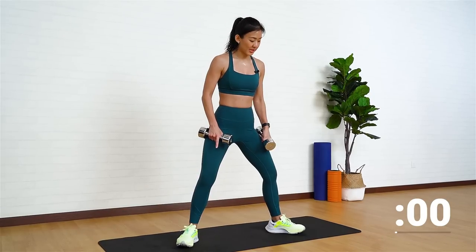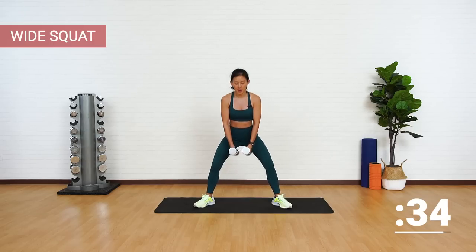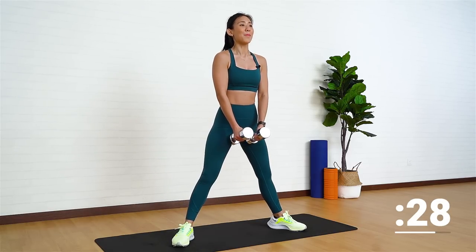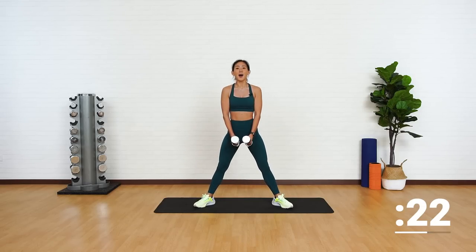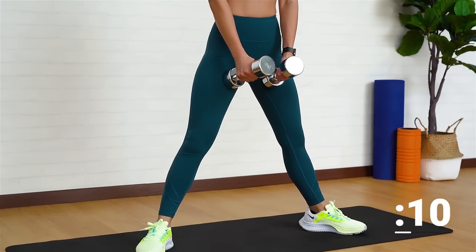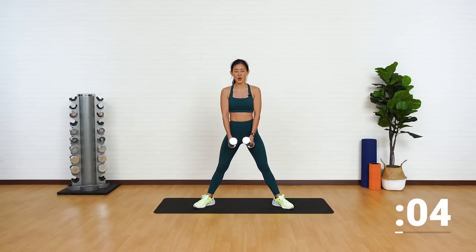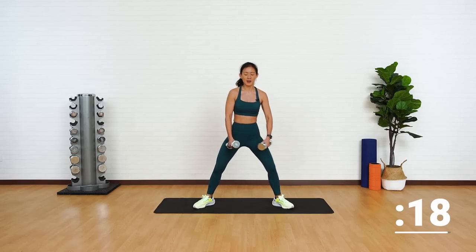Stand in a wide squat position. Point your toes out. Place the dumbbells in the middle. Squat down and push up. Remember to push your butt back and down and push up through your heels. Slowly — one, two, and up in one count. You should feel the engagement on your inner thighs as well as your outer glutes. Starting off easy, and you know the second exercise is going to be more challenging. Really point your toes out, your knees out.